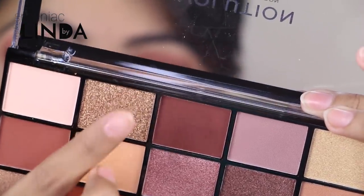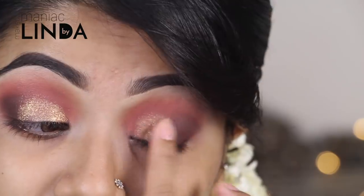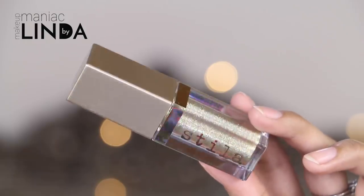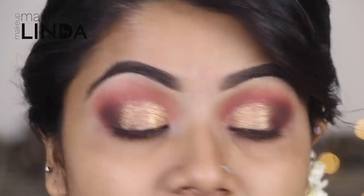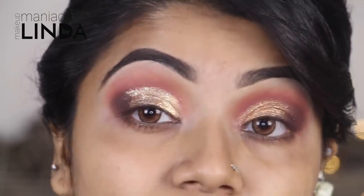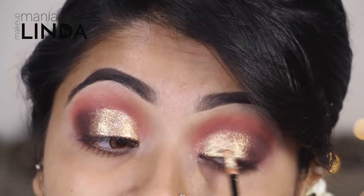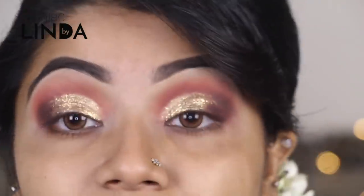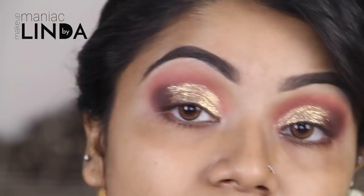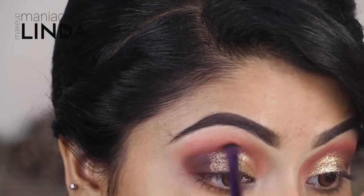Now I am applying a golden shade with my finger onto my eyelid. Then I am mixing black and brown shadow together and applying it, blending the brown shade carefully.